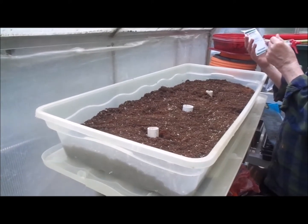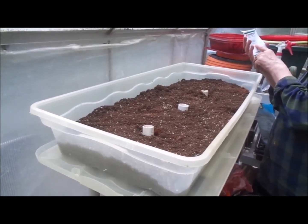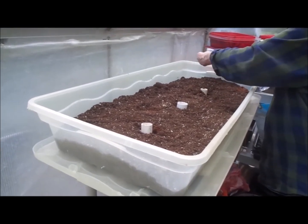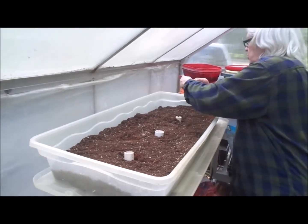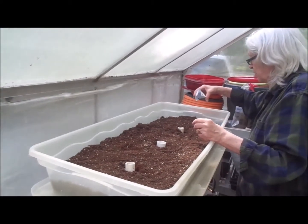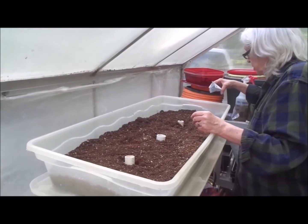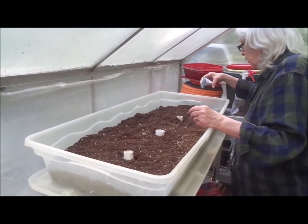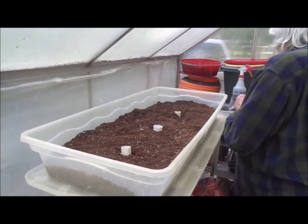And this one is called Green 70D Improved. This is actually in the brassica family, but it is considered an Asian green — maybe all Asian greens are in the brassica family. I have to go look that up. We eat greens, but we don't grow them, and it's kind of a shame. We grow more of what we can can, like tomatoes, peppers, onions, or what we can feed to the chickens. So that's everything there.